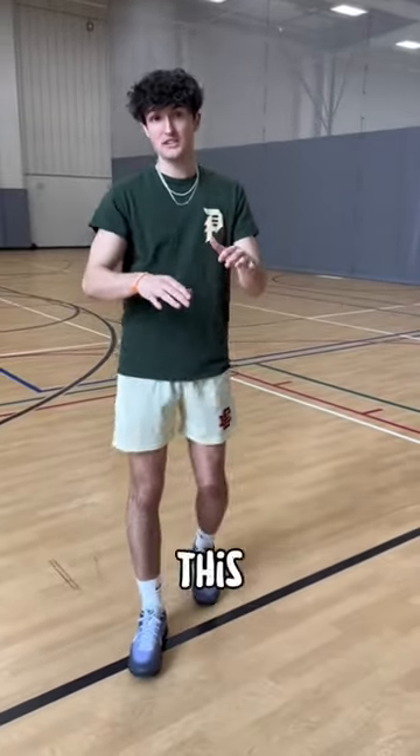I'm about to put the victory insoles in my shoes and see if I increase my vertical, because this is actually my first time jumping in this pair right off the box. How much is this gonna help me?